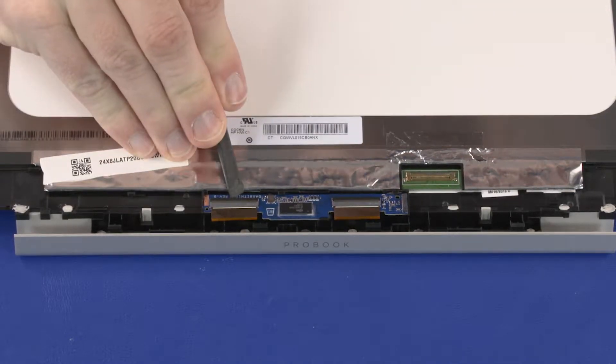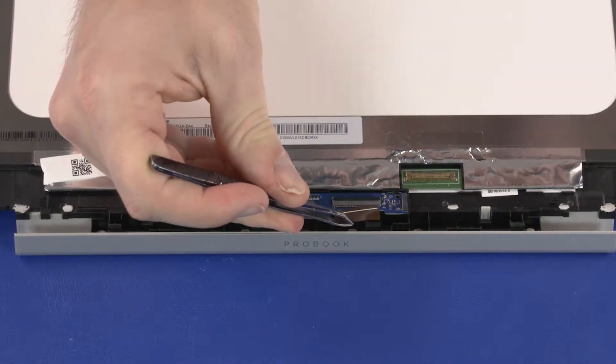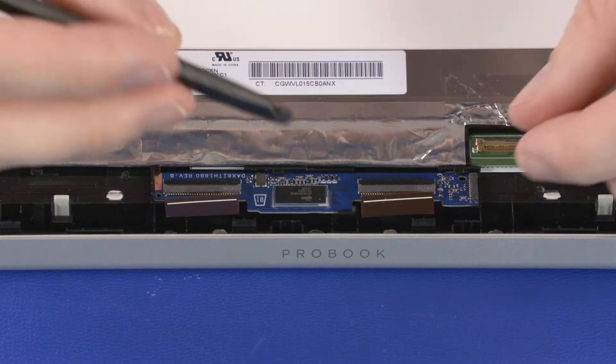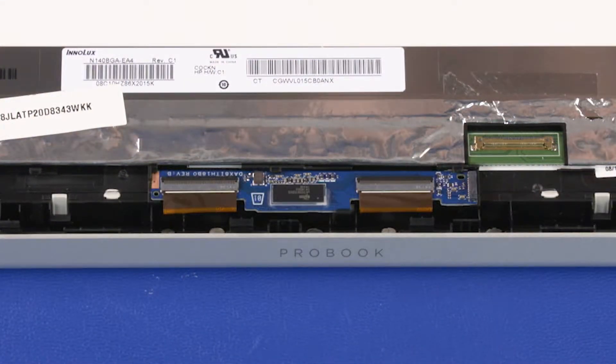Using minimal force, lift the locking bar up on the two touch control board ZIF connectors and disconnect the touch control board ribbon cables from the touch control board. Release the touch control board from the retention tab and slide it out from the cradle on the display panel. Reverse this procedure to install the touch control board.